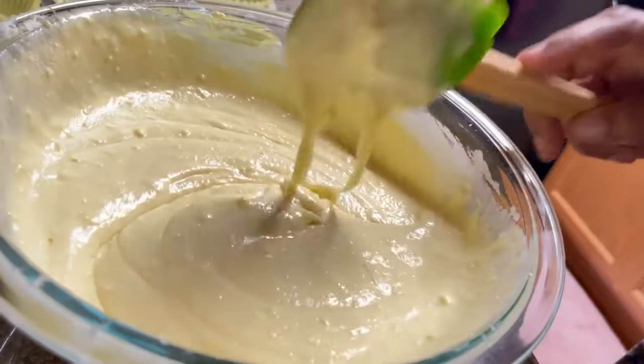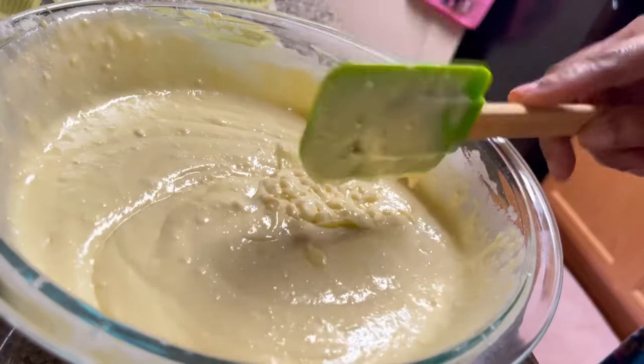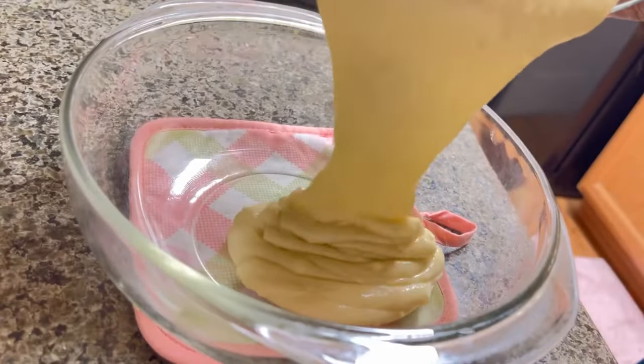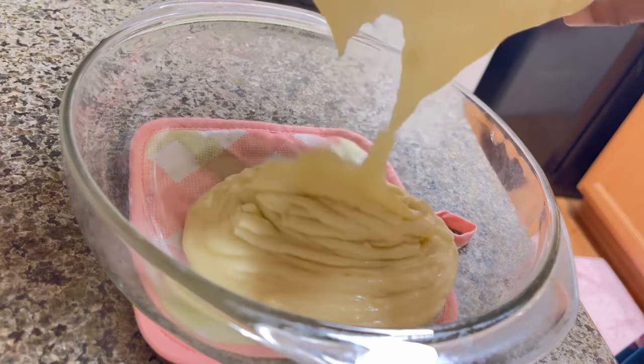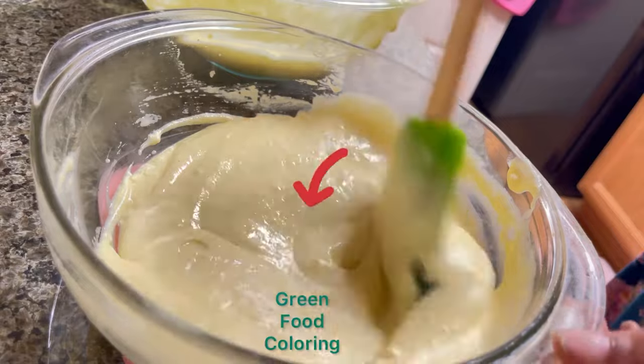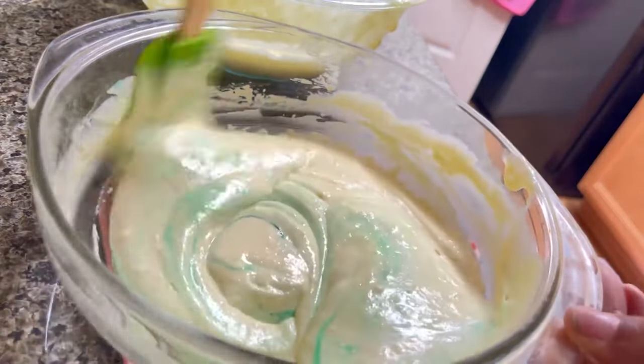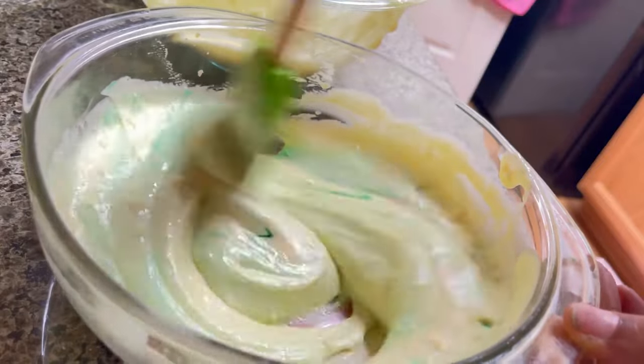This is the part right here where you take the taste test — I could probably eat this whole bowl by myself. At this time we're going to separate the mixture in half: about half for the lemon and about half for the lime. We added one dot of green food coloring and we're going to mix that very well until there are no streaks in the mixture.